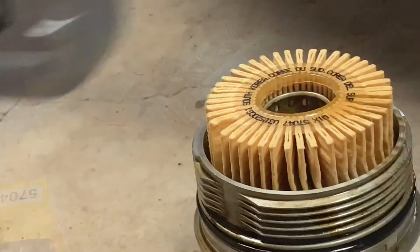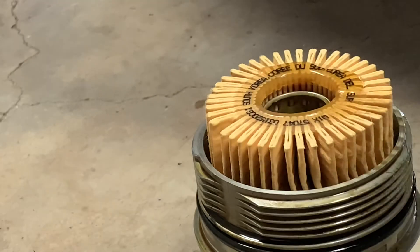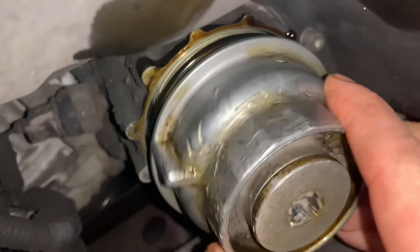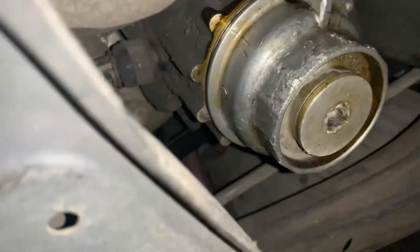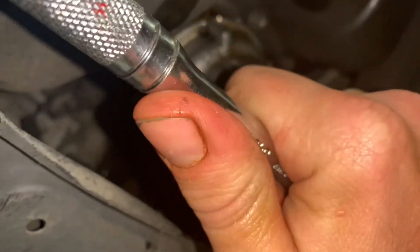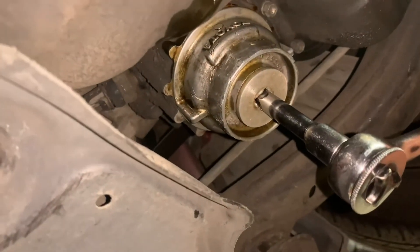Let's throw this back in. I'm going to fill this thing about halfway up so it won't take so long to fill — go any more and it spills all over the place because it goes in at an angle. There we go. We'll just snug this up with the ratchet — it kind of pushes against the spring and just goes up and seats. And that's it.